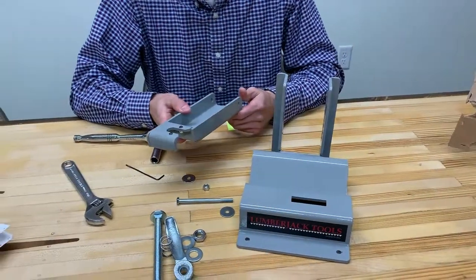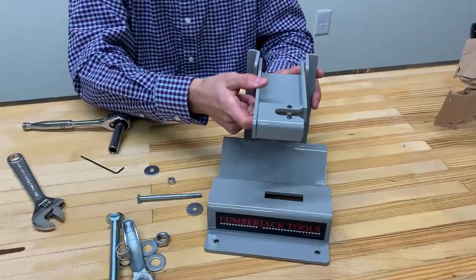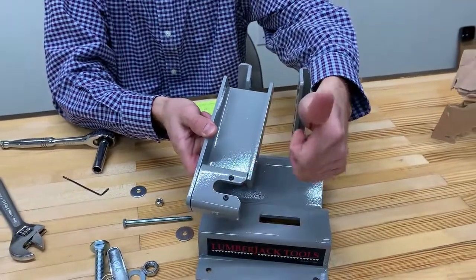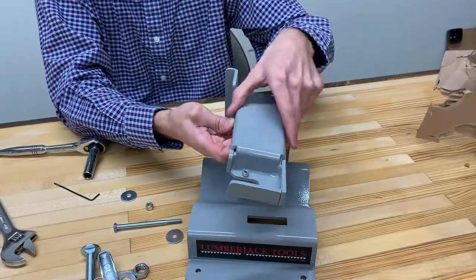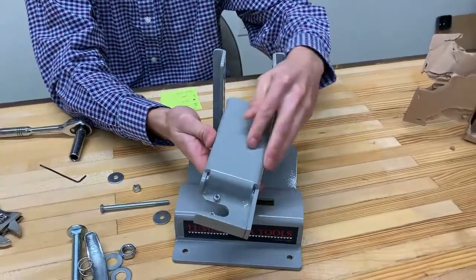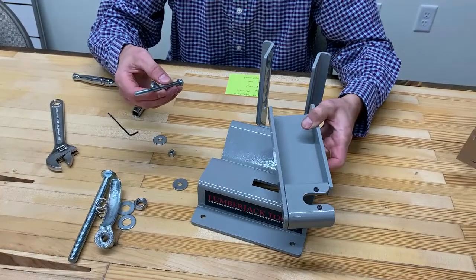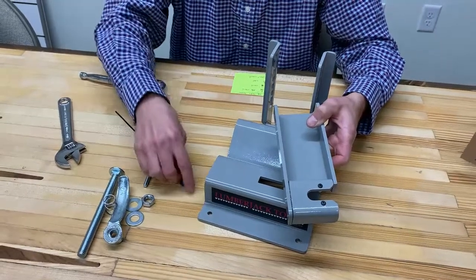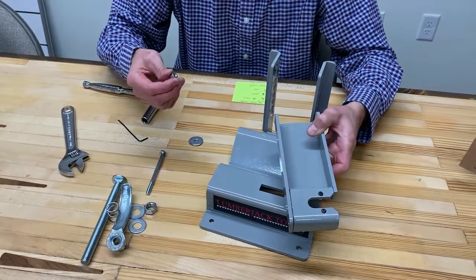For the next step, we're going to attach the clamp plate to the ladder fixture. The key is to make sure the button head screws are facing up — you don't want to install the ladder upside down, or it'll put marks into your material, as the top isn't as smooth as the bottom. To attach it, you'll need the long 3 and 3/4 inch bolt, two oversized washers, and the quarter inch nylock nut.